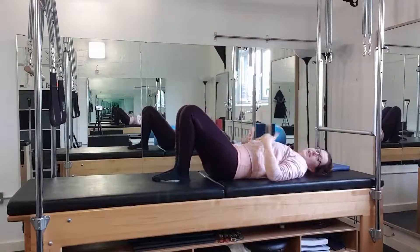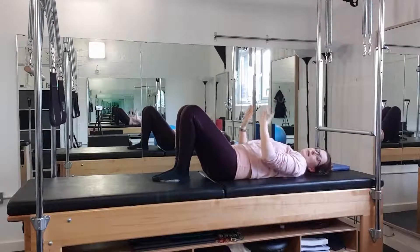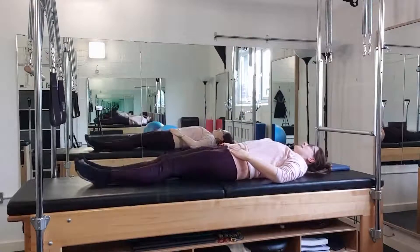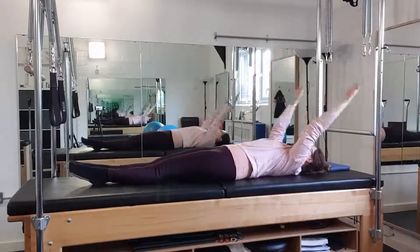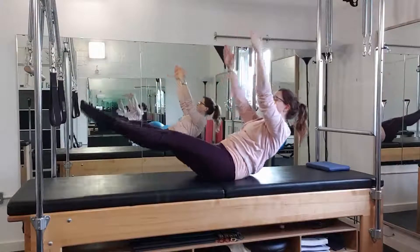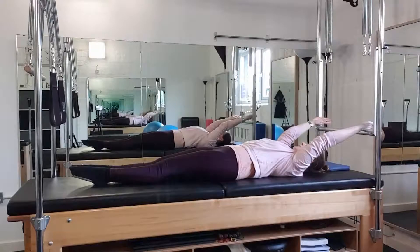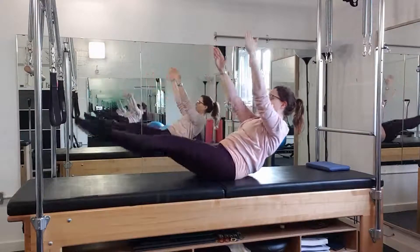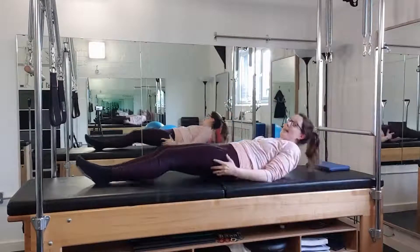Ultimately, we would like to be able to have ourselves fully lengthened on the mat to come up into that Teaser shape. I'm going to be quiet for a moment — lengthening the legs away, slightly turned out, and then trying to lower back down with that same control before releasing back down.